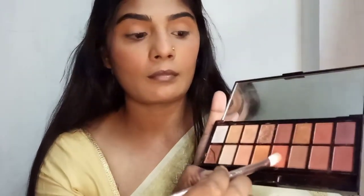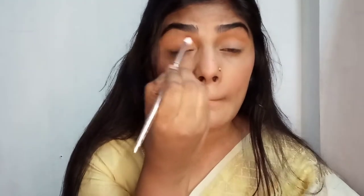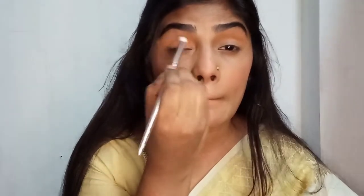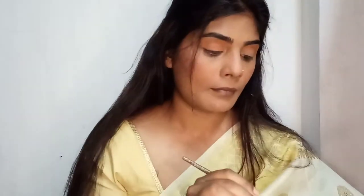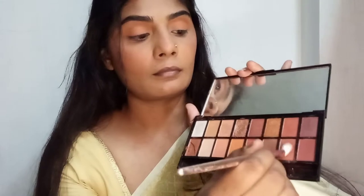Then I'm selecting this dark orange shade. Always try to combine a lighter shade, then a medium shade, then a dark shade for the outer corner, then a shimmery shade for the inner corner. I've already put up a tutorial on how to apply eyeshadow easily on my channel, so please check it out. Then I'm taking this dark brown shade for the outer corner.